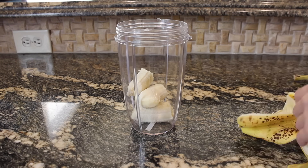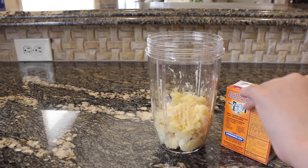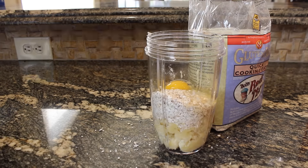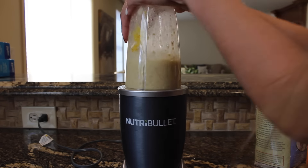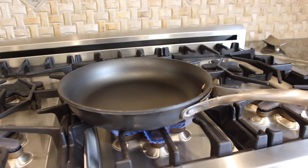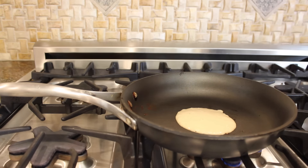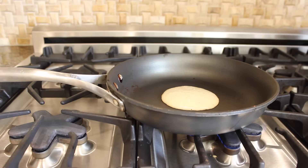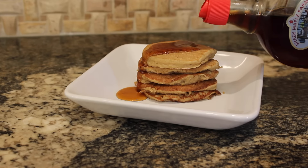To start, peel your bananas and put them in the blender cup, and crush them down with a fork just to make it a little more spacious. Then add a quarter teaspoon of baking soda, a half cup of oats, one egg, and just a drizzle of agave to sweeten it up. Then just blend. I preheated my pan on medium heat, poured the batter onto the pan, let it cook until it got bubbly, then flipped it and let it cook completely on the other side. I topped it with some all-natural maple syrup and some blueberries.